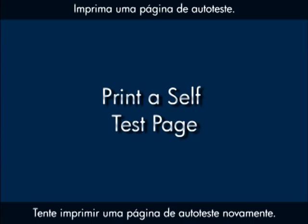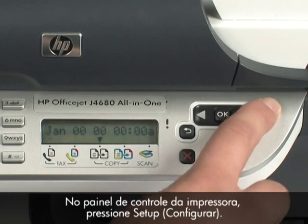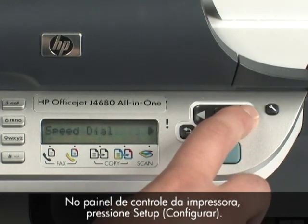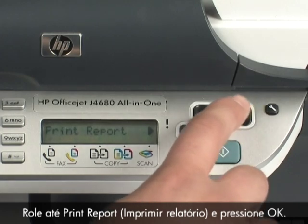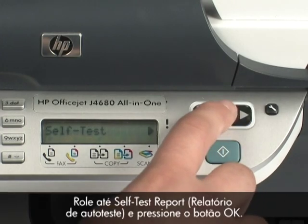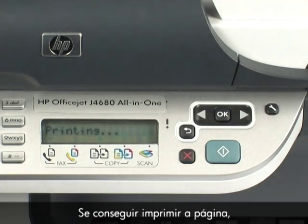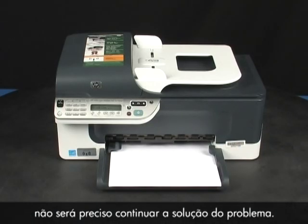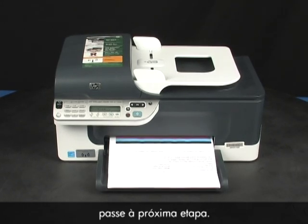Try printing a self-test page again. On the printer control panel, press the Setup button, scroll to Print Report and press OK, then scroll to Self-Test Report and press OK. If the page prints successfully, you do not need to continue troubleshooting. If the page does not print, continue on to the next step.